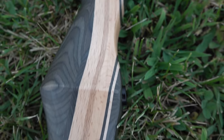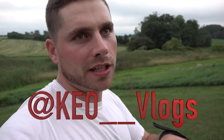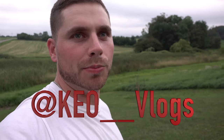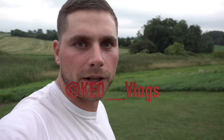I'm pretty happy with it, and I'm going to go ahead and give this away. If you want a chance to win it, just comment in this video and follow me at keo underscore underscore vlogs on Instagram. I'll put you in the running for the bow and announce the winner on the next video. Thanks for watching everybody, I'll see you on the next one.